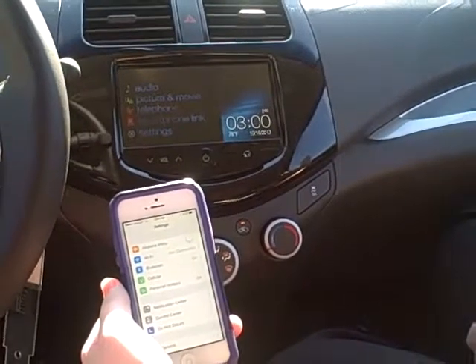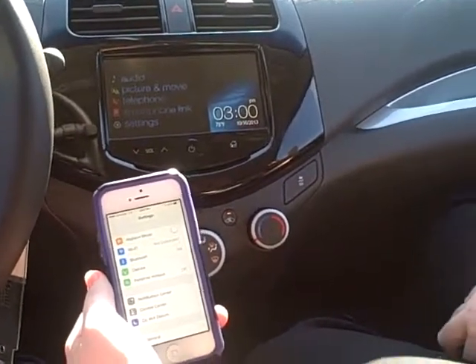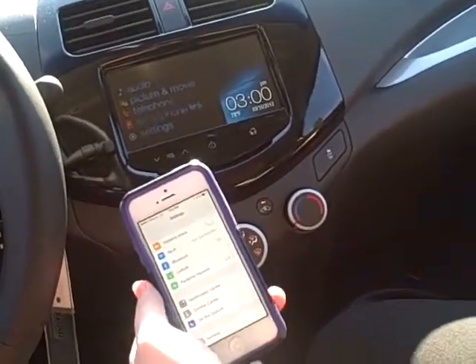Hi, this is Emily from Hare Chevrolet, and today I'm going to be showing you how to pair your iPhone with your 2014 Chevrolet Spark.